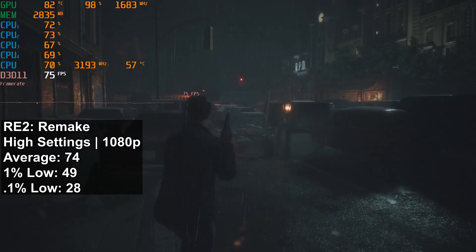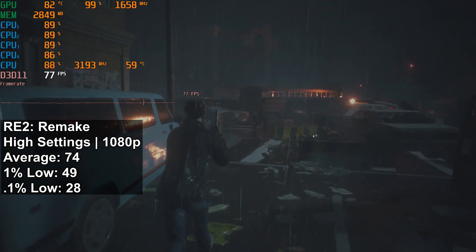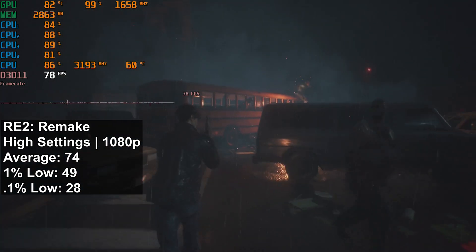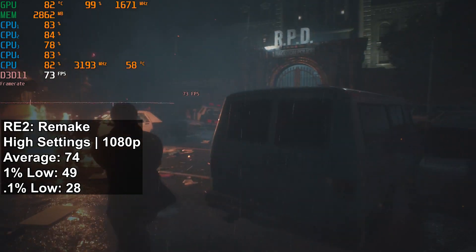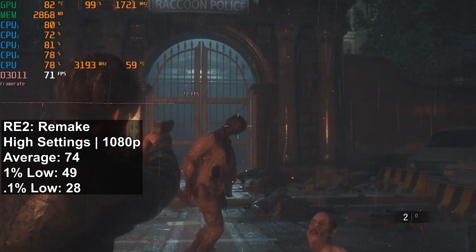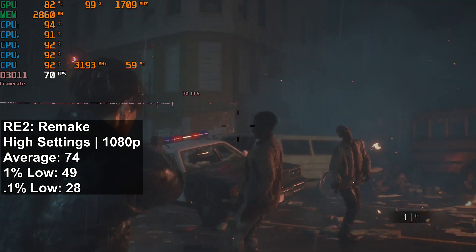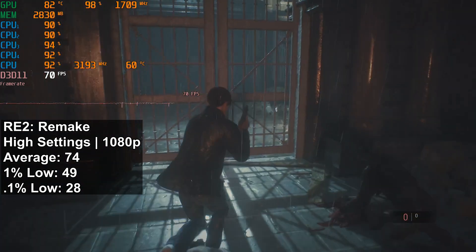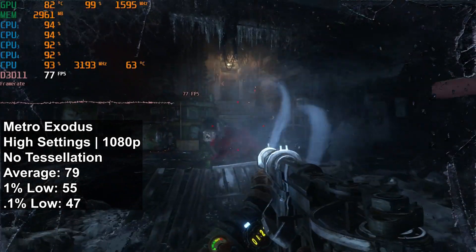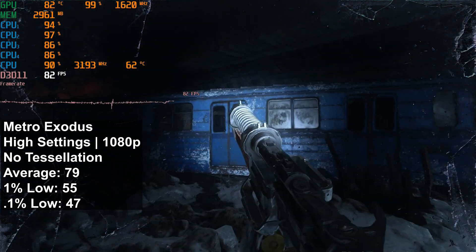Next up is Resident Evil 2 Remake, where I saw an average FPS of 74 and a 1% low of 49, which is a little lower than I was hoping for. However, there wasn't really any stuttering to speak of in the time I've spent with this game. So although it may be below that 60 mark, I'm still happy with the gameplay here. The 0.1% low was 28 FPS — altogether still very solid and respectable performance for this title.